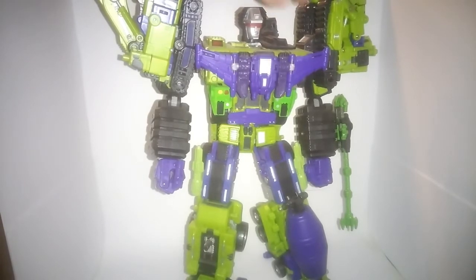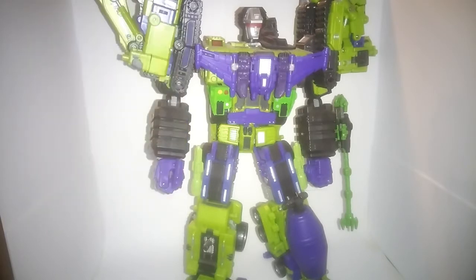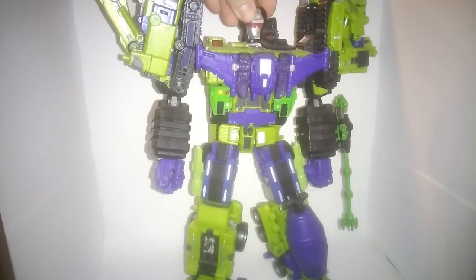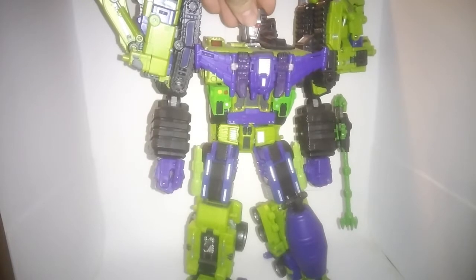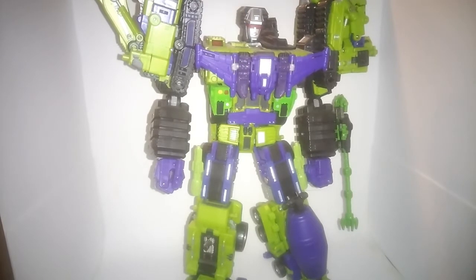First off, right up here we have the crane mount adapter. What that does is move the crane from the shoulder to the back, giving the head more movement — obviously not blocking him every time he wants to look over. It also has the added benefit, at least on mine, of allowing him to have a kind of stand in the back to support him, because on mine he does not like to stand up all the way. Very aggravating, but having that alleviates the problem.